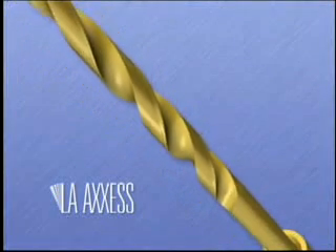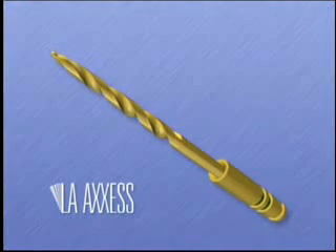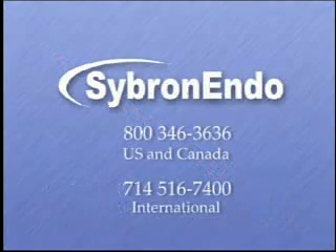We hope you enjoy using the new LA access burrs in your practice. Please feel free to contact us with any comments or suggestions so that we may continue to bring you quality innovations. You may contact Cybron Endo at 1-800-346-3636 or area code 714-516-7400.